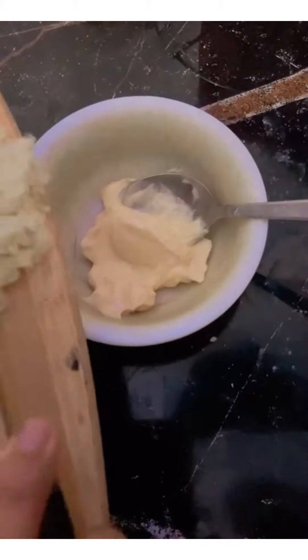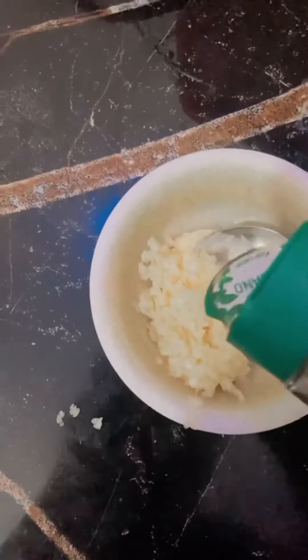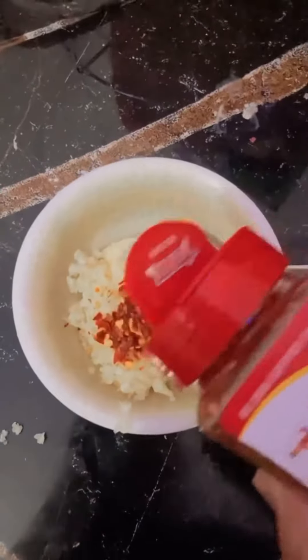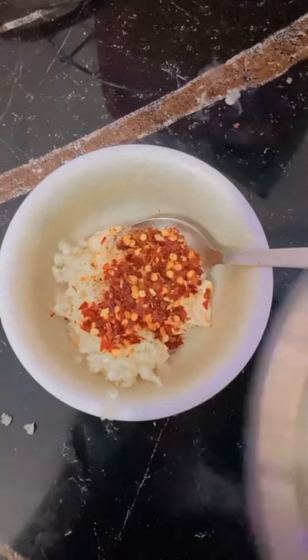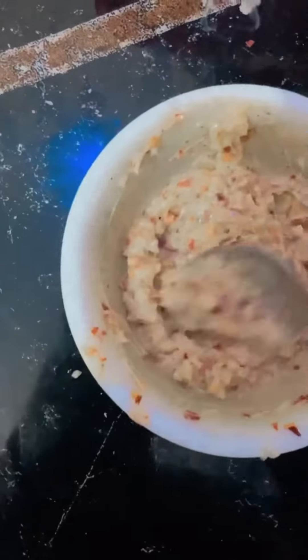Now take 20 grams of butter and add 4 to 5 cloves of finely chopped garlic. Add your favorite seasoning — here I am using oregano, chilli flakes, and some peri-peri masala. Add 1 egg yolk, mix it, and place aside.